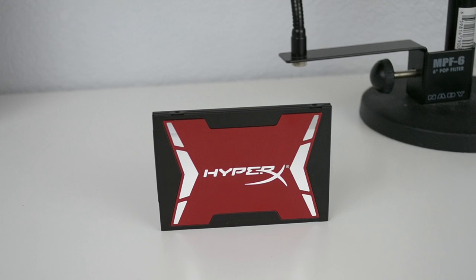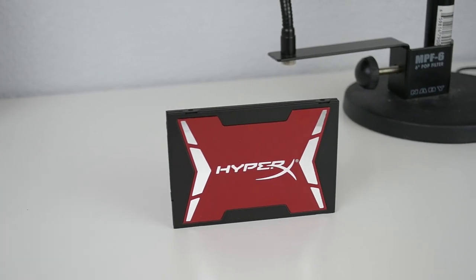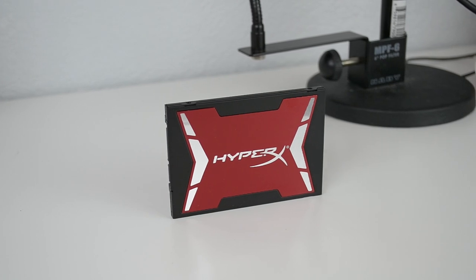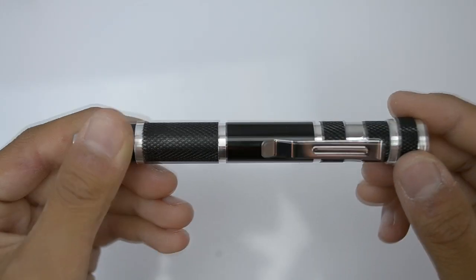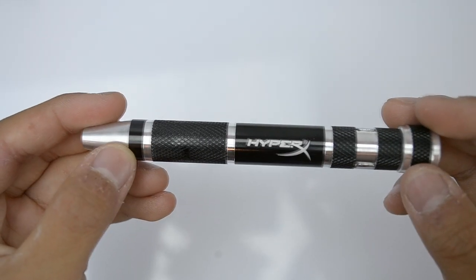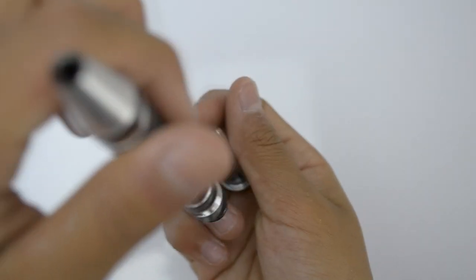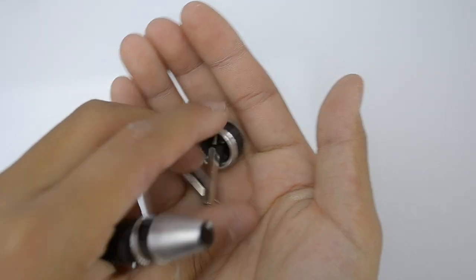Taking another look at the SSD, it looks very nice and it's the standard size — there's nothing really unusual about it. Since it's in the back of your computer you don't really see it that often, so looks don't really matter, but it's there if you like it for custom builders and boutique builders who want it to look nice.